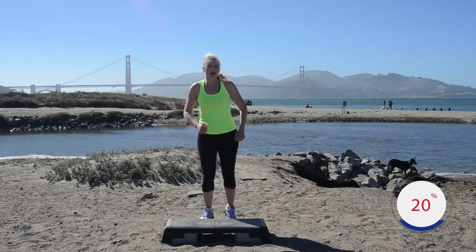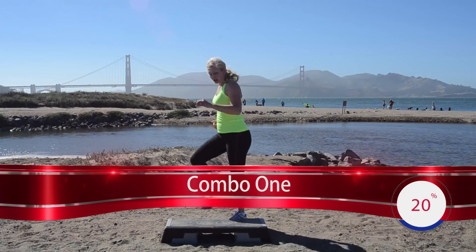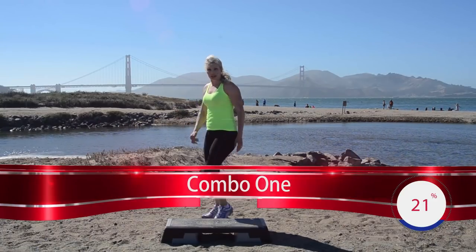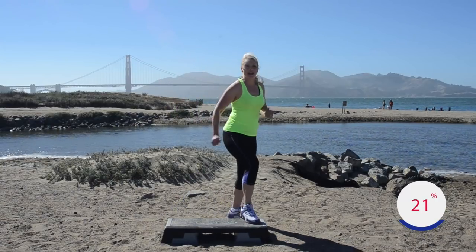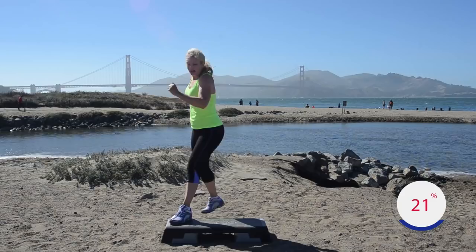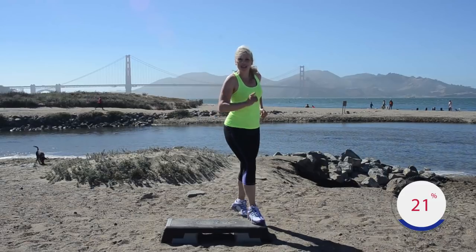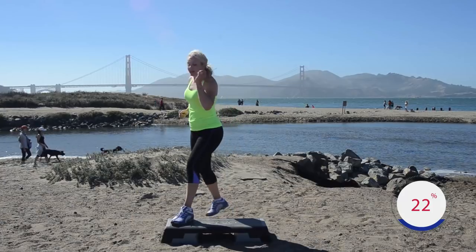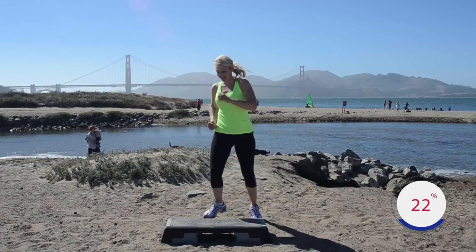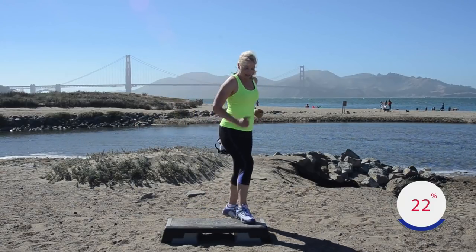Step in, step up — let's go, I don't want that heart rate coming down too much. March right. First combo: you're going to turn your body slightly to the side — we're going to do a single stomp down, down, double in. Four, three — single stomp, double, exit. Single double — just get real comfortable with this. Single stomp, double — single double. I want to do three more.